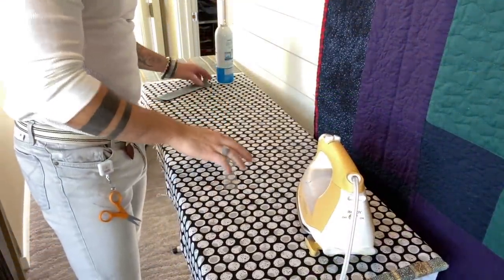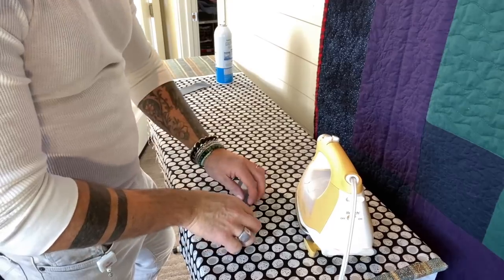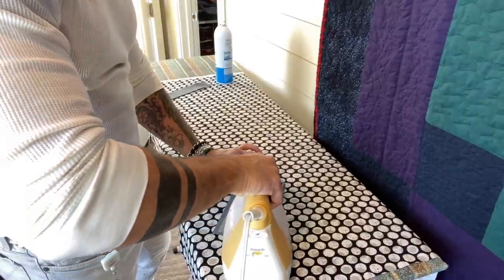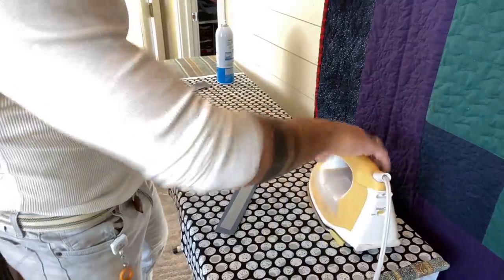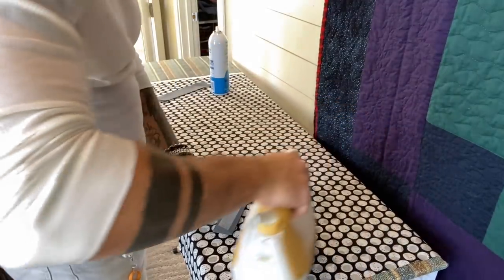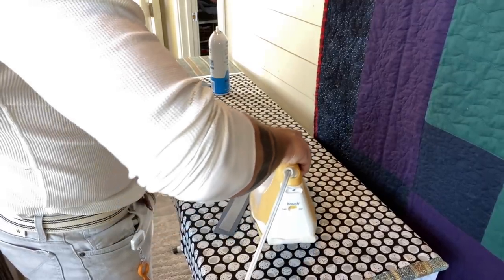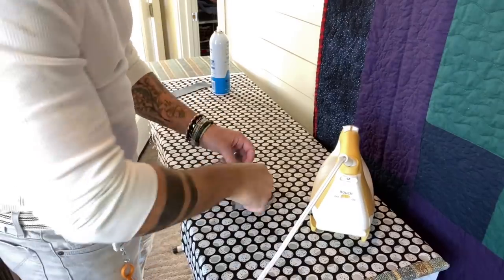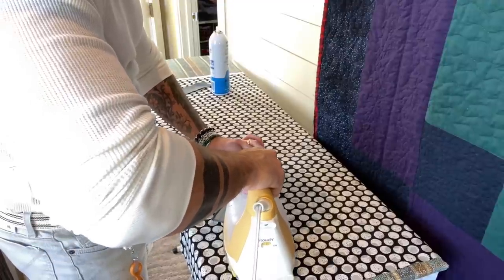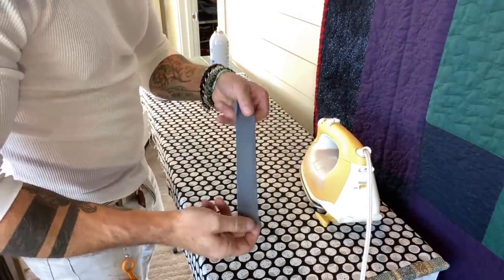I have my strips of fabric and my template. I'm just going to hold it in place and iron the edges. I might put a little starch on it to keep it in place a bit more — just do that to both sides. When you have heat-resistant template plastic, it really makes it super easy. I'm going to do that on both sides and all four corners. Then I'll pop that seam open, slip this in, and that's it.